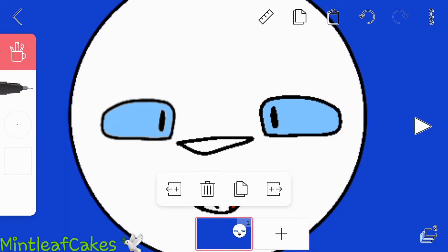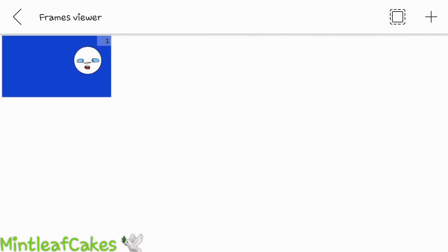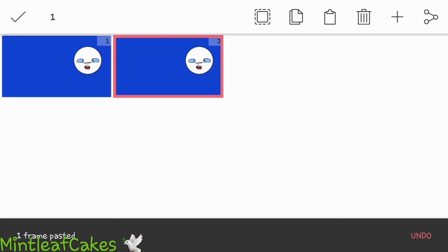If you want to copy, you don't want to hit the little copy button or one of the ones on the sides, because that does not do what you want it to do. You go to the frames viewer, click and hold on that frame, hit the copy button, hit the paste button — before or after, it doesn't really matter unless you're picky about it.